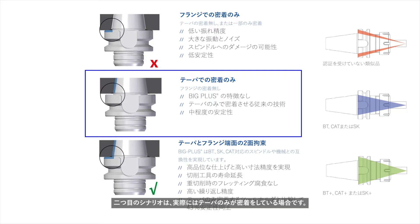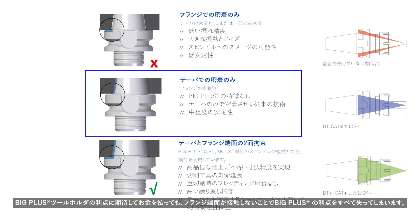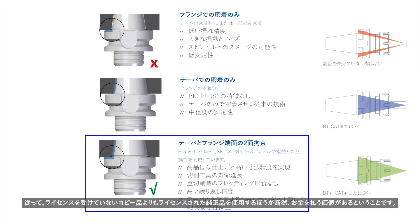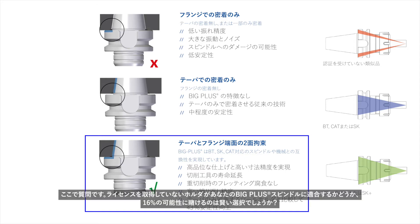The second scenario is taper contact only, where the taper itself makes all the contact and there is still a gap underneath the flange. If you're paying for Big Plus tool holders and expecting them to work, you've just lost all the Big Plus advantages by not having that flange contact. The third and most desired outcome is full flange and taper contact, just as you have with the Rego Plus system. This gives you stability, added rigidity, and 43 percent more contact than standard tool holders. In a study performed by Big-Daishowa, only 16 percent of unlicensed dual contact holders fit well enough to achieve taper and flange contact.